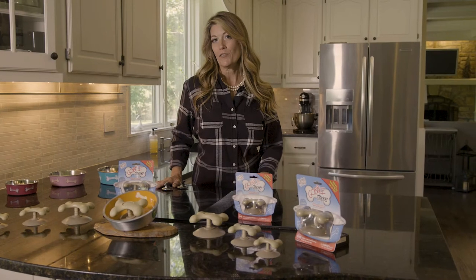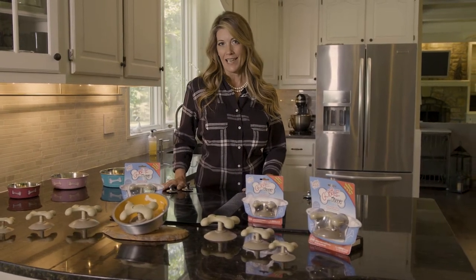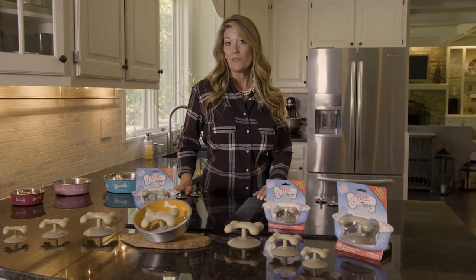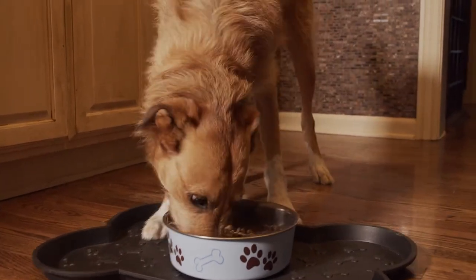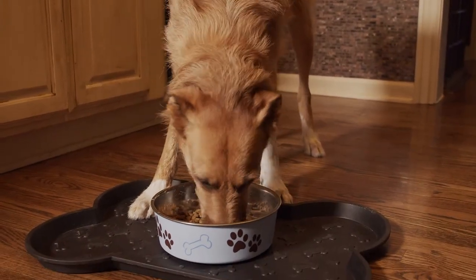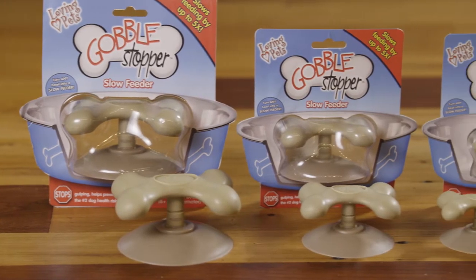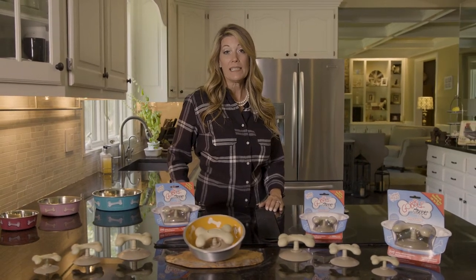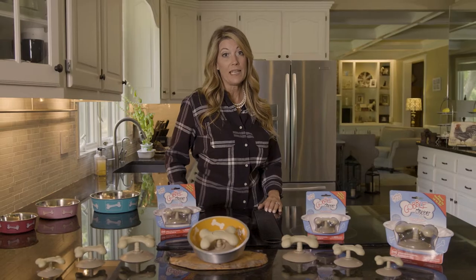I want to protect my dogs from everything I possibly can. Bloat in dogs is one of those things, and can be caused from over aggressive quick eating and can be deadly. Gobble Stopper Slow Feeder is a simple, elegant solution to helping prevent a serious dog health risk, canine bloat. In fact, bloat is reported to be the second leading killer of dogs after cancer.